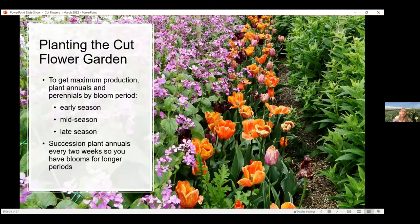To get maximum production, plant annuals and perennials by their bloom period. We have early season bloomers like tulips, mid-season bloomers like snapdragons and zinnias, and late season bloomers like sunflowers. Plant lots of different types so you always have something to harvest. With single-stem sunflowers especially, once you cut them you're pretty much done with that plant — so plant those in groups for succession planting, staggering 10 or 12 sunflowers every two weeks. That gives you a staggered bloom effect so you don't end up with 100 sunflowers all at one time.